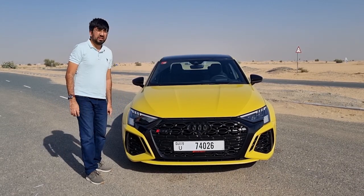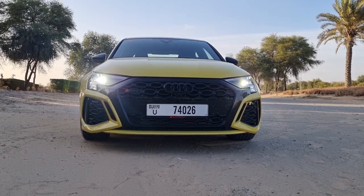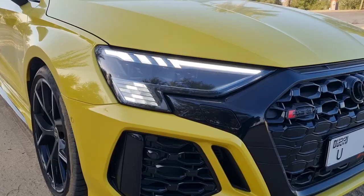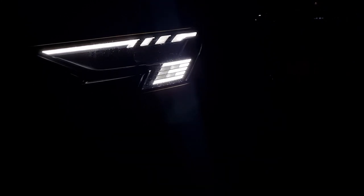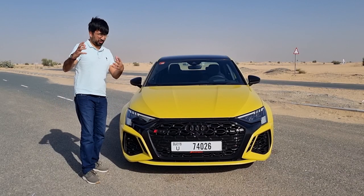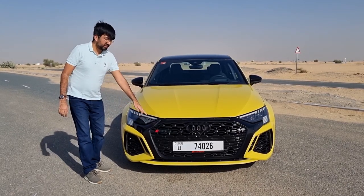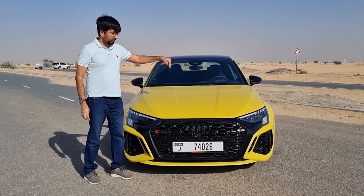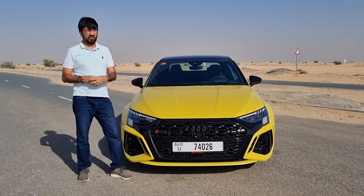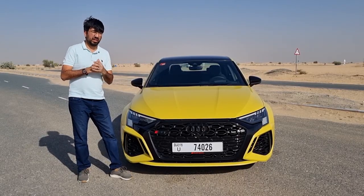The headlights are matrix LED — dynamic and adaptive — with a DRL at the bottom. On the corner, when you start the car, it projects an animated RS3 logo, which is a cool thing to show your friends. The top section converts into the adaptive turn signal. Inside the bonnet sits one of the best engines you'll find — a 2.5-litre turbocharged five-cylinder — which we'll come to when we go for a drive.